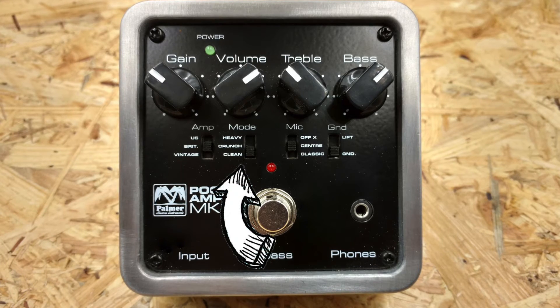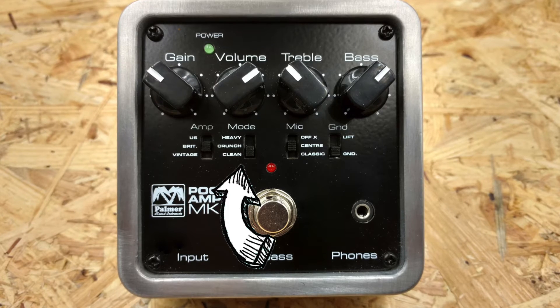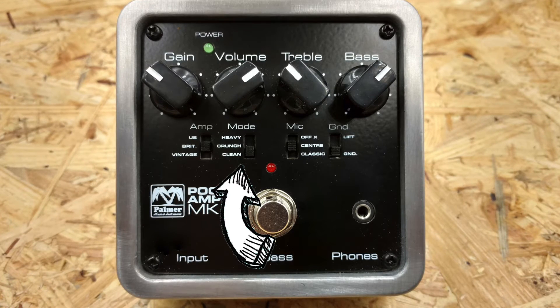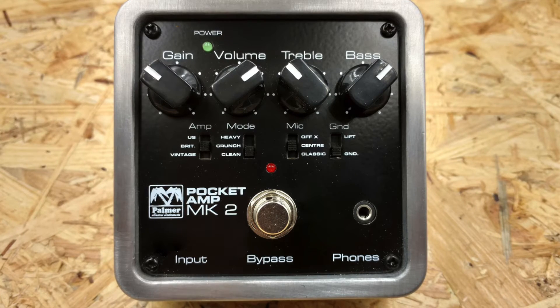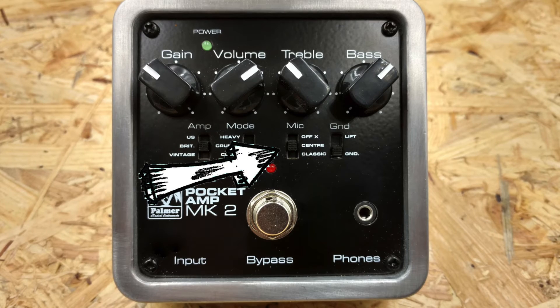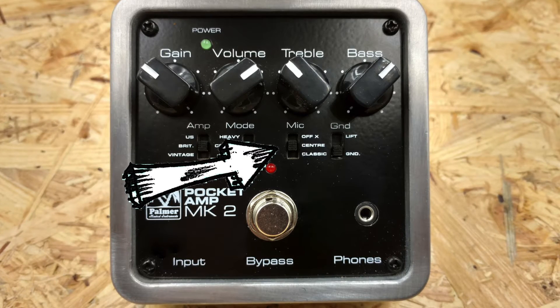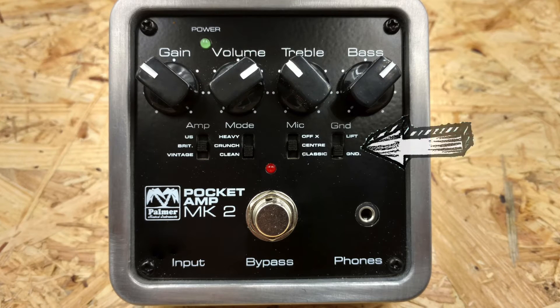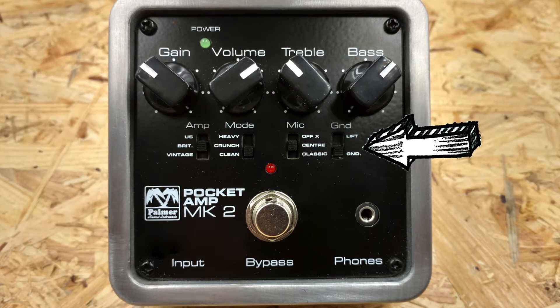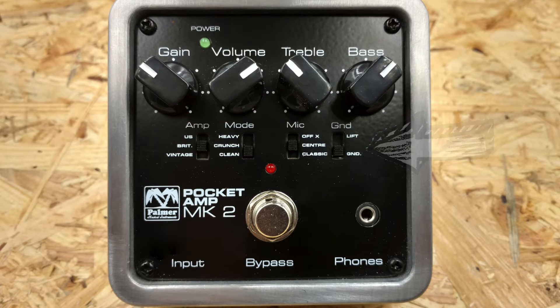Next is the mode switch, which basically lets you switch between three gain stages: clean, crunch and heavy. Setting it to clean on the US model is still pretty gainy, while heavy on the vintage setting is only slightly crunchy. Next we have the microphone position switch, which lets you switch the mic position between classic, center and off-axis. Last is the ground lift switch, which is the only control that the SansAmp does not have — this comes in handy should you have a problem with noise or hum due to a ground loop.